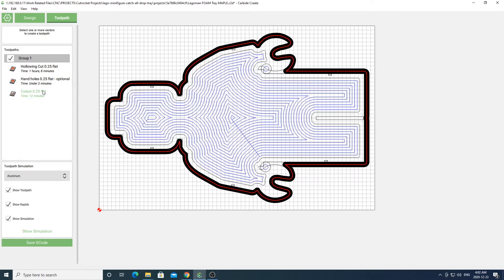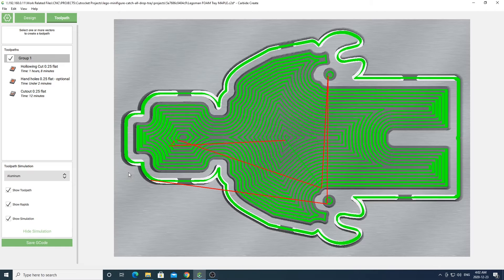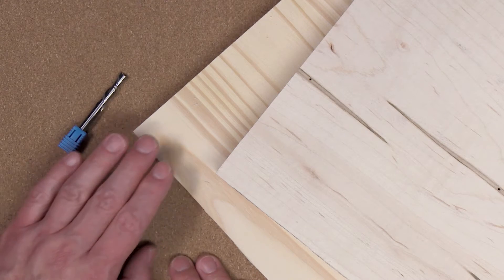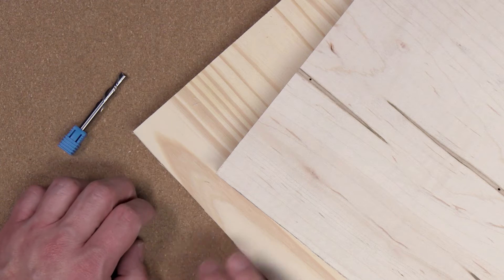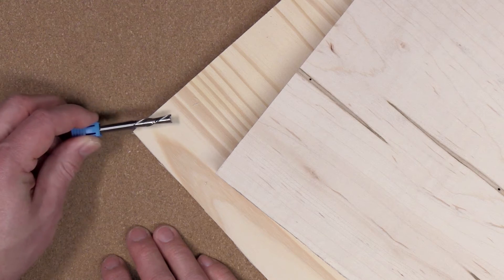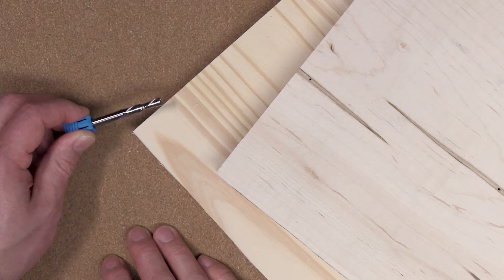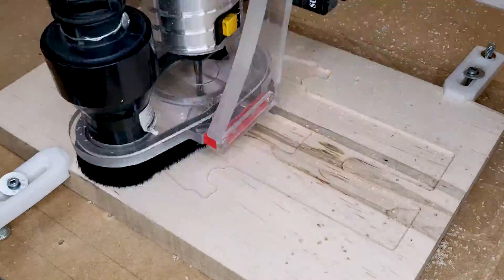You'll of course want to change all the feeds and speeds for these toolpaths to fit your needs and your material. If you're unsure of the feeds and speeds to use, just go ahead and use the defaults in the program. Once you have that all set up, go ahead and simulate your project and make sure everything is set up the way you like it. For these Lego trays I'll once again be using three-quarter inch thick white wood and also this inch-thick wormy maple. To cut the project out I'll be using a dual flute down-cut end mill made by Freud. Now let's go ahead and cut these projects out.